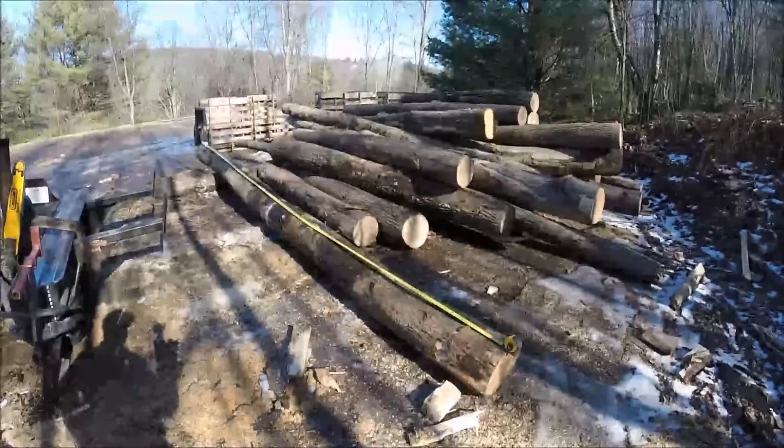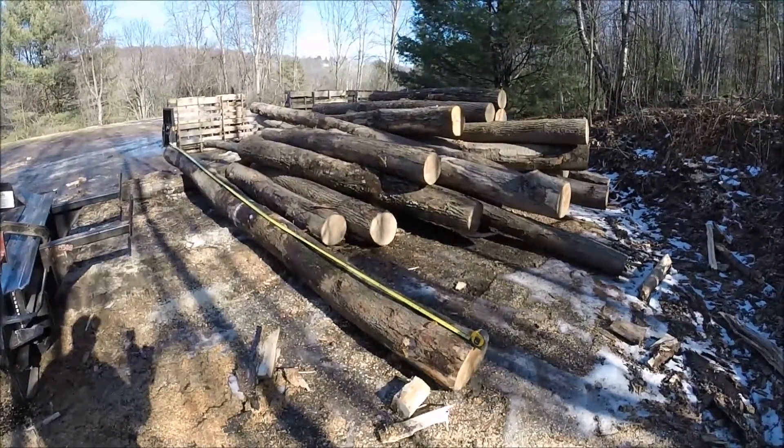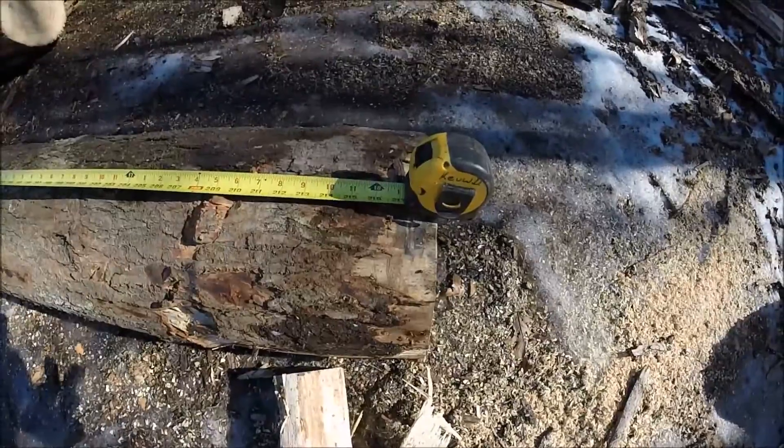Just got a log delivery in, and as you can see, there's all kinds of varied lengths and sizes in this pile. The one that I have the tape measure sitting on here this morning actually measures out to right about 18 feet.